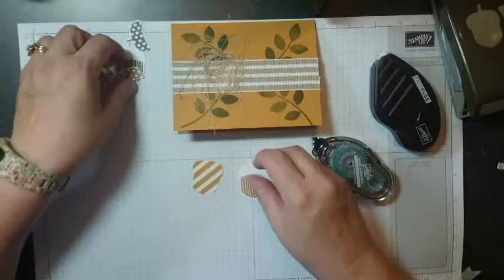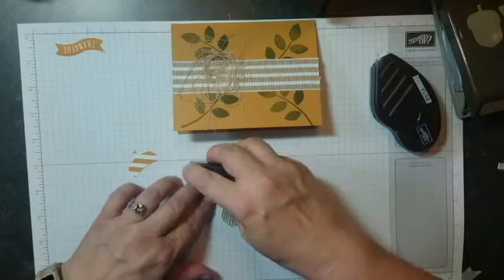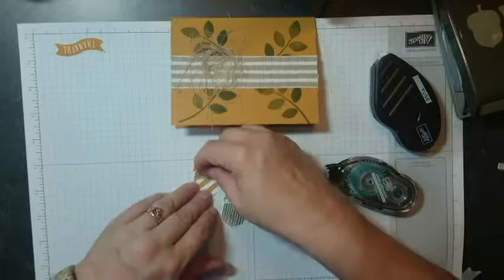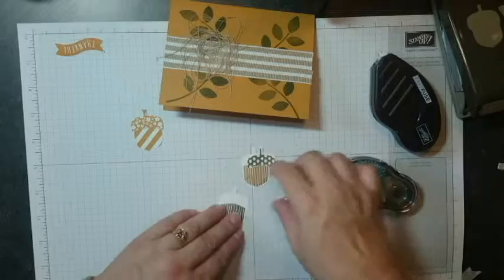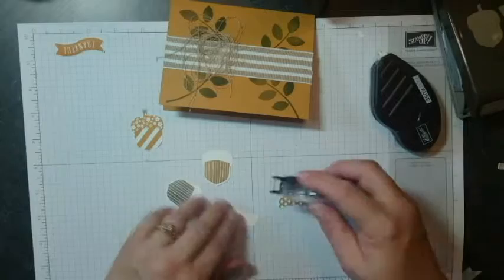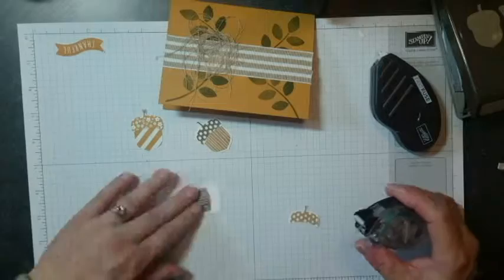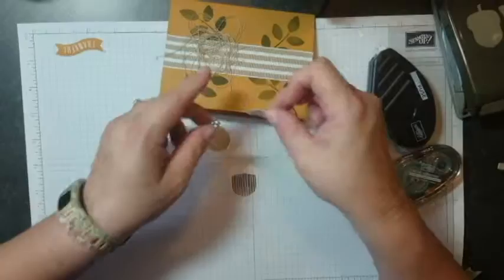Now we're going to go ahead and assemble our acorns. I want to go with the contrasting colors. I'm going to use Snail adhesive on these — they stick better and you don't really need the Fast Fuse. I'm going to cut my stems off these because it's kind of hard to get your adhesive on with two stems. So I'll give them some Snail — this one is going on the Baked Brown Sugar acorn, and then the Early Espresso acorn — and get them assembled.